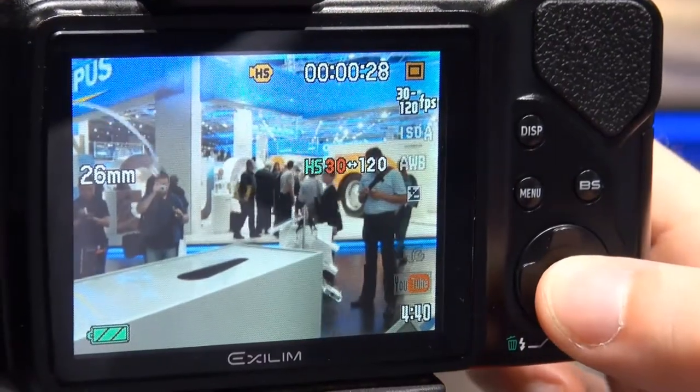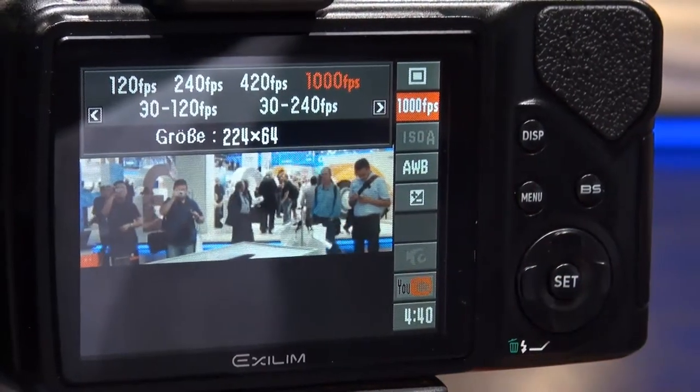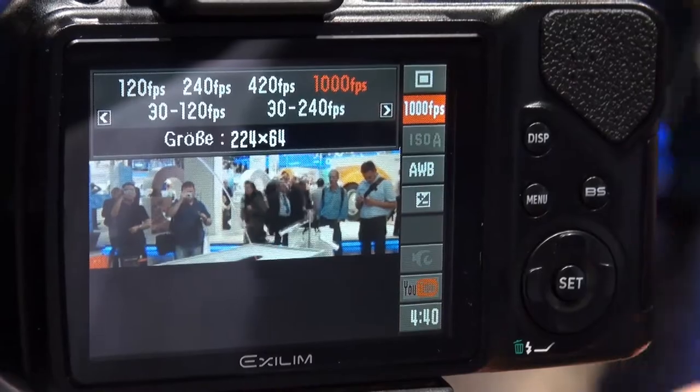It can shoot 720p HD video at 30 frames per second, but you can increase that frame rate to an amazing 1000 frames per second. At that frame rate you can capture things in ultra slow motion. The problem is you're going to get a much less detailed video clip. As you can see in the example here, there's noticeable graininess at 1000 frames per second.